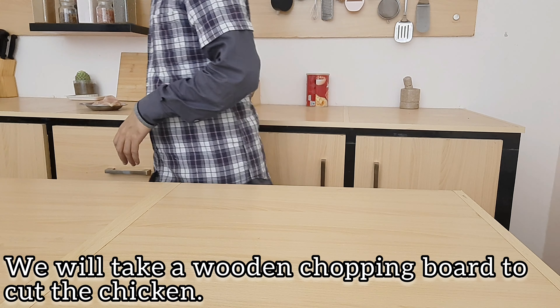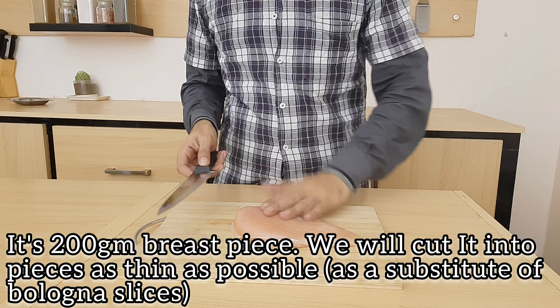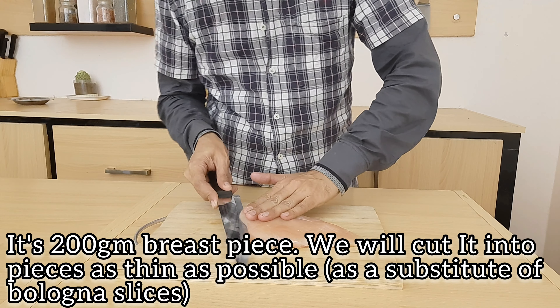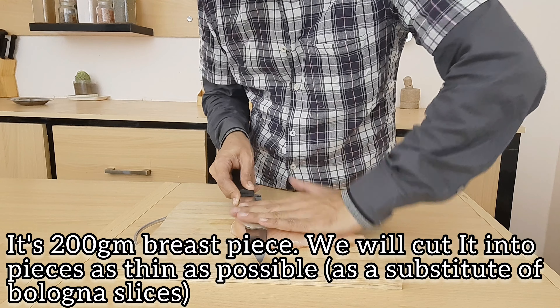We will take a chopping board. I have a breast piece of 200 grams of chicken. We will cut the slices as much as possible — thin slices, like baloney slices.